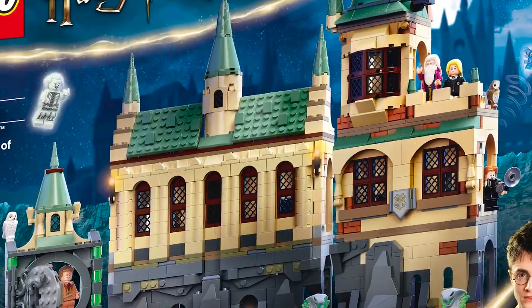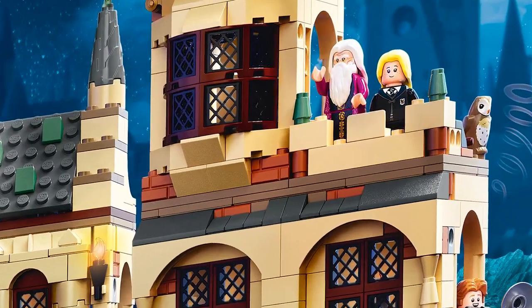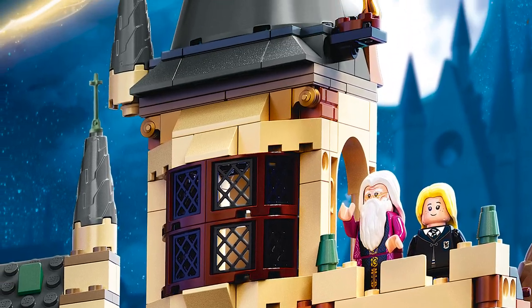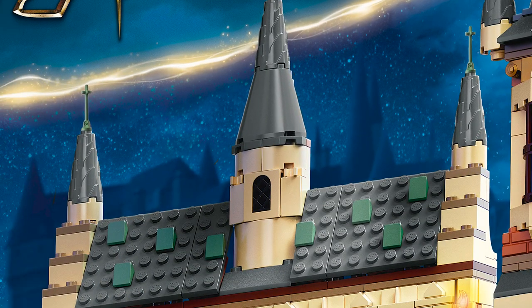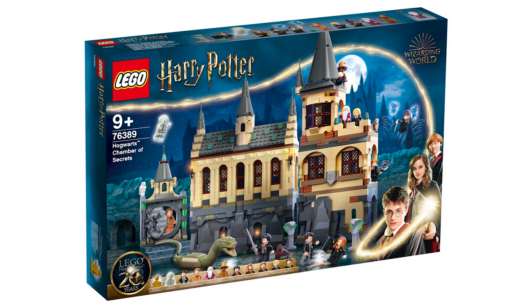This is set number 76389, the Hogwarts Chamber of Secrets. This was already my favorite, and I think I actually do want to make sure I have the parts to change this to dark gray because it looks really cool. It just looks like it'll fit in so well with the rest of the sets we've already gotten. There are a ton of different sections — the trim underneath Dumbledore and Luna looks nice in dark gray, as does the top of the tower. Unfortunately, those drill pieces don't exist in dark gray yet, so you'd have to swap those out for cone pieces used in past Hogwarts builds.